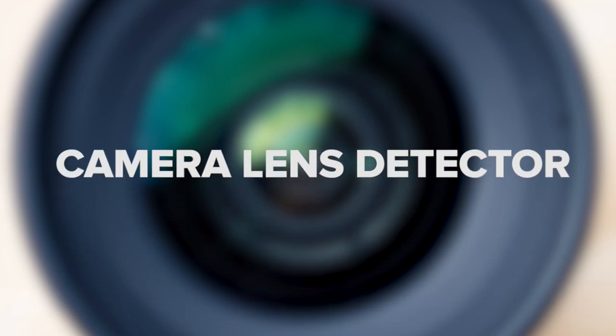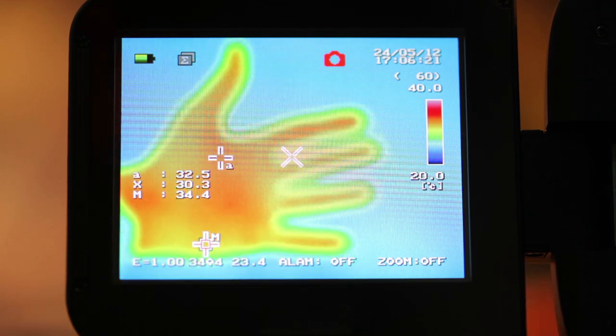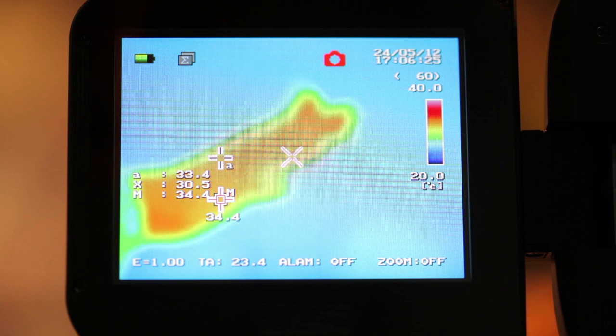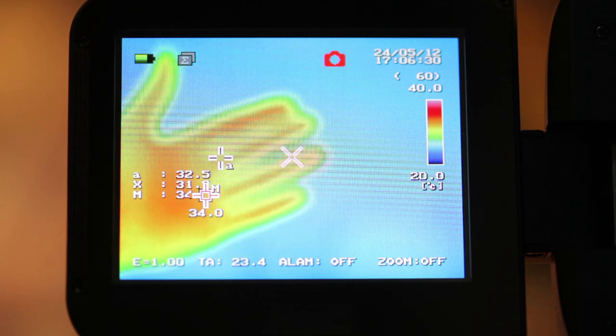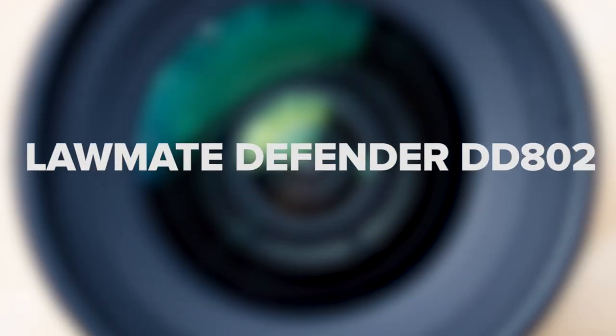Camera Lens Detector. What about standalone devices that save information to SD cards? For that, it would be beneficial to have a camera lens detector at your disposal. A camera lens detector works by detecting the reflection of the light off of the lens of a recording camera. When using a camera lens detector, the lens of a camera will sparkle or illuminate on the viewing screen, indicating that a camera may be present. If you're looking for an all-in-one device that has the ability to detect both RF and camera lenses, the LawMate Defender DD802 would be an excellent choice.